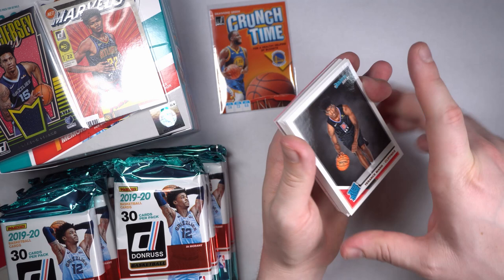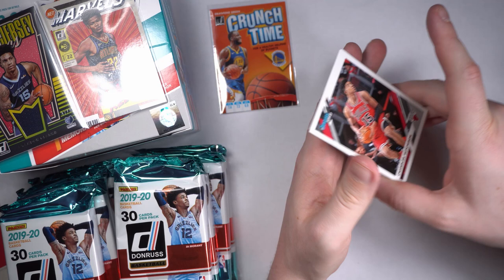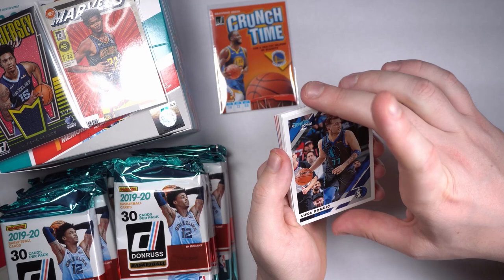Keldon Johnson, Terrence Mann, Dylan Windler — good strong name. Alan Smailagić, Brandon Clark my man, Chandler Hutchinson, Montrezl Harrell. I'll tell you what — Luka! I'm sorry, I saw it. Second year card. I was going to talk about Montrezl Harrell for a second but I saw this Luka and I said I can't do it to my man. That's a good-looking card. Granted, it's not a rookie card, but it is nice. My man VC.